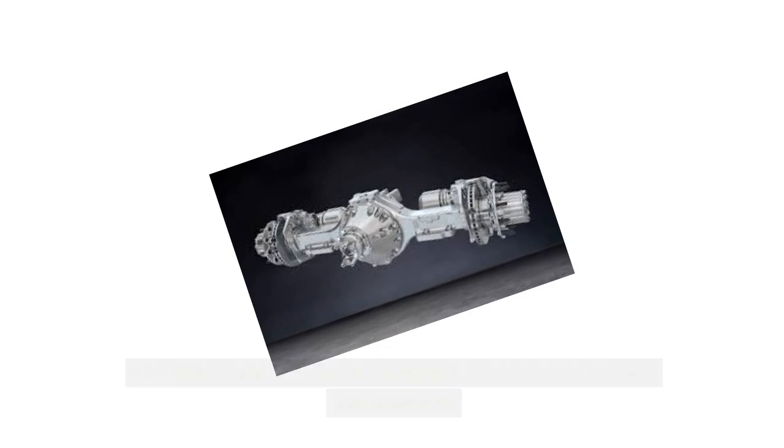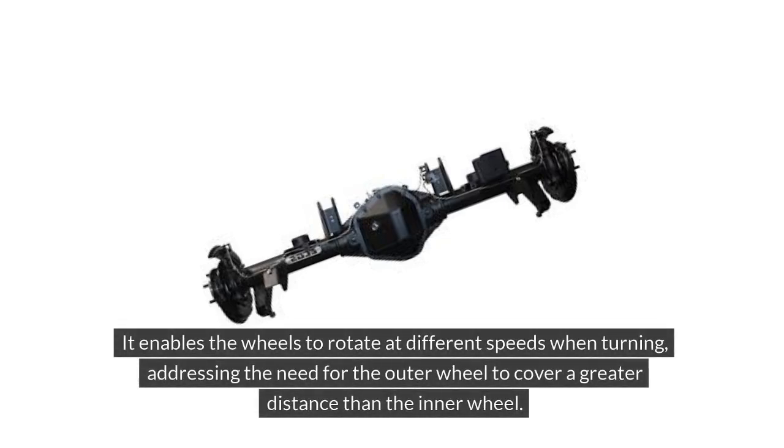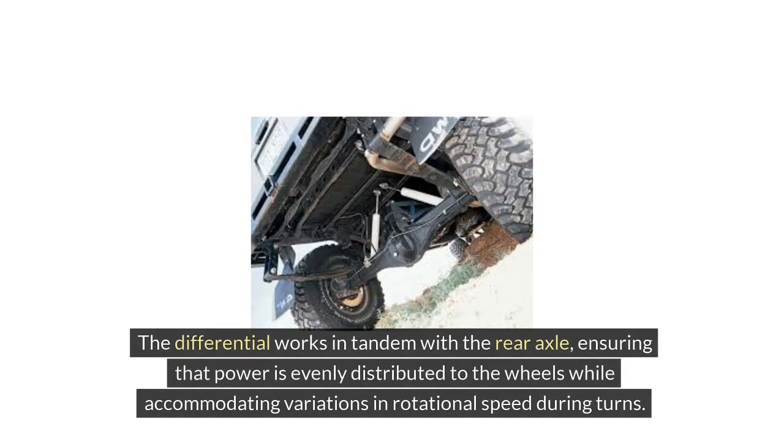The differential is a crucial component located within the rear axle assembly. It enables the wheels to rotate at different speeds when turning, addressing the need for the outer wheel to cover a greater distance than the inner wheel. By allowing this speed differentiation, the differential helps prevent tire wear and strain on the drivetrain, enhancing the vehicle's maneuverability and overall performance. The differential works in tandem with the rear axle, ensuring that power is evenly distributed to the wheels while accommodating variations in rotational speed during turns.